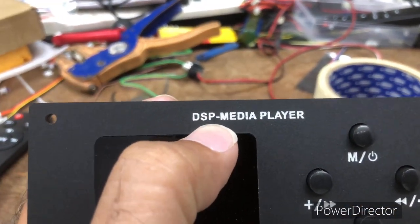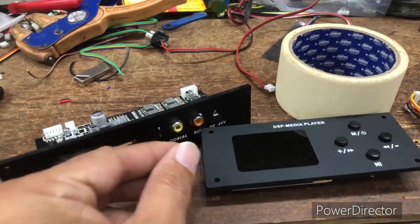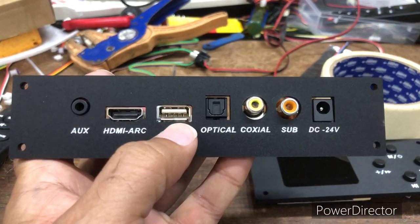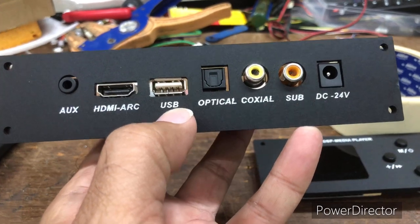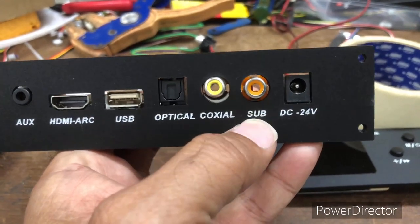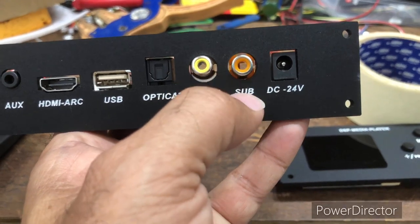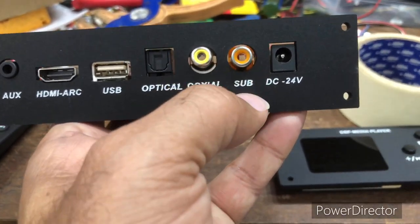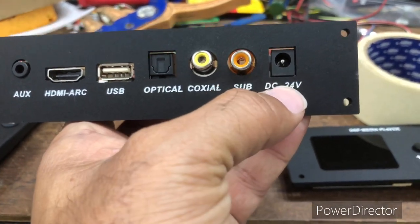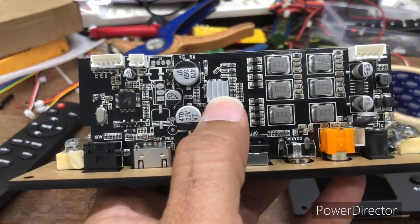This is a DSP media player — a digital sound processor media player with built-in DSP. Now let's look at the motherboard. You can see the aux input, HDMI ARC, and USB — it supports all formats like FLAC, APE, WMA, MP3, optical, and coaxial. This is the subwoofer amplified output — just connect a 6.5-inch subwoofer up to 60 watts with no need for an extra subwoofer amplifier.